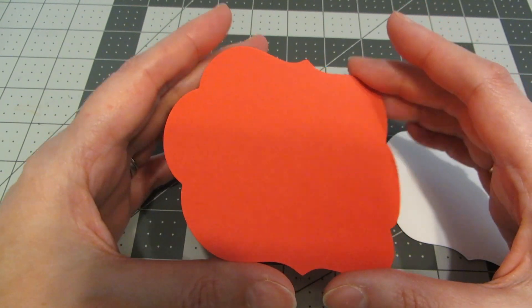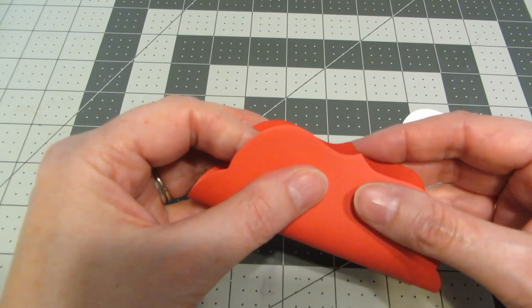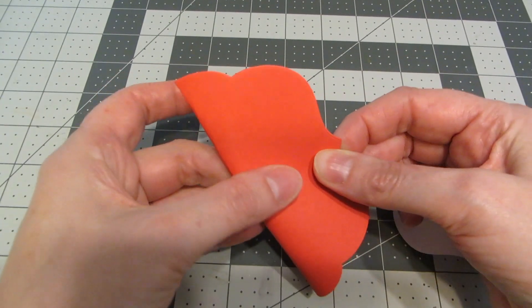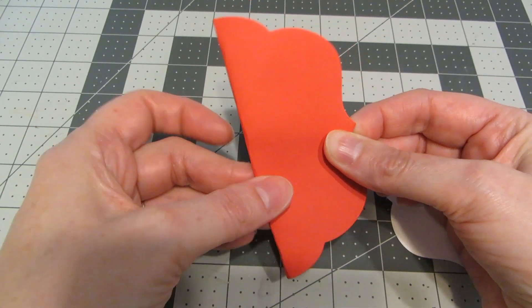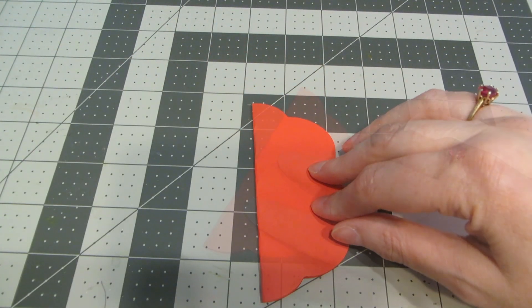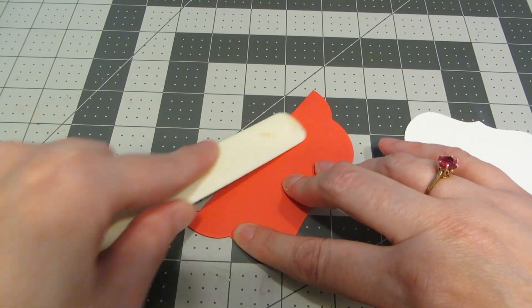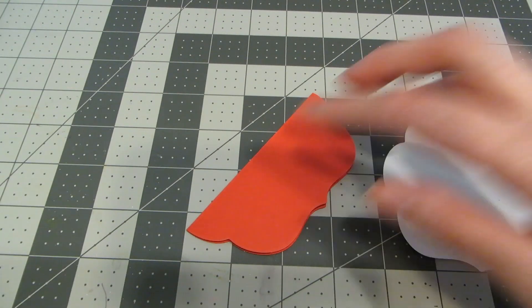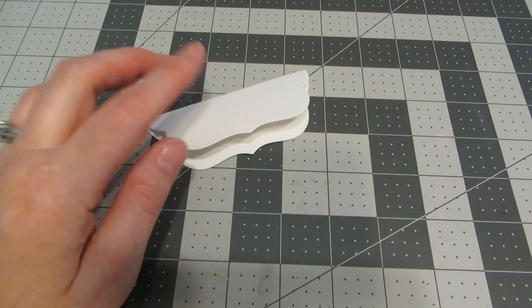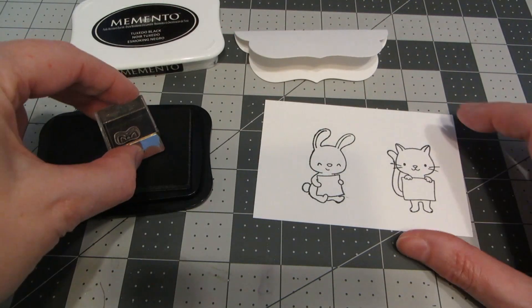I'm going to start off by folding my label dies in half — just line up those edges, then carefully pinch your cardstock and take your bone folder to give yourself a nice crease. I'm going to do that on both the red and the white piece, so I'll set my red piece aside for a minute.